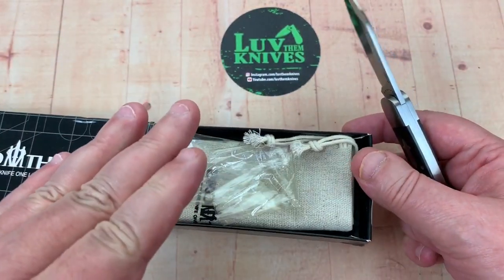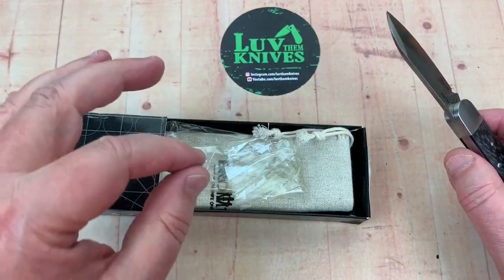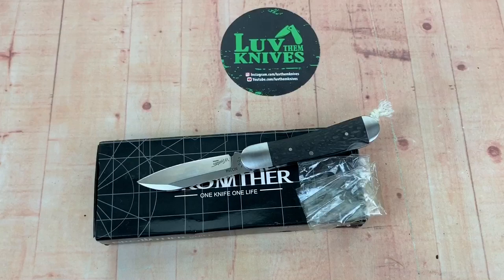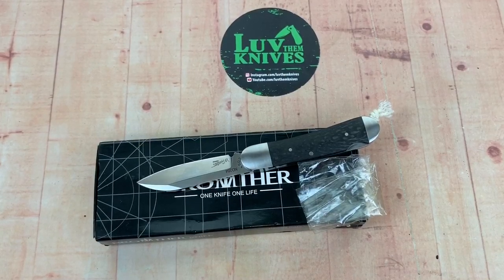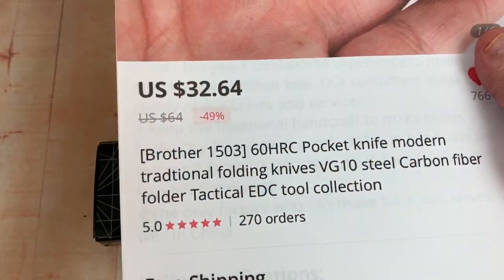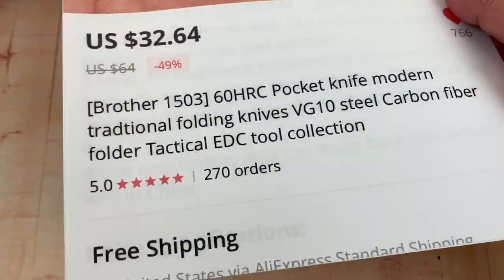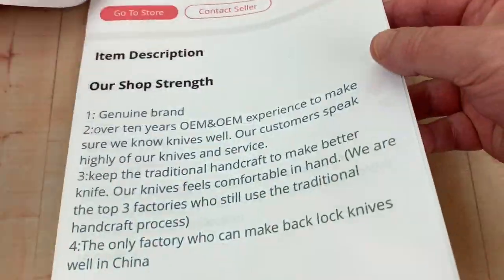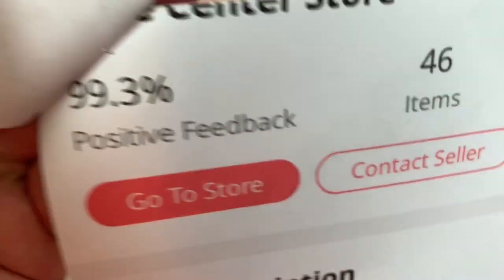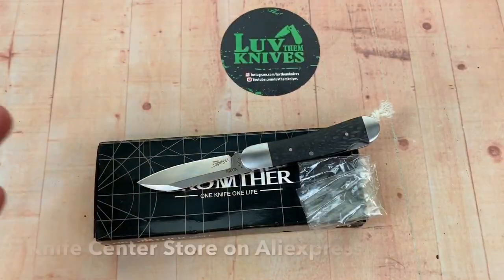I will give you the link to Brother Knives' Instagram, and also to the store that they told me where to go and where I should steer people if they were interested. I believe it's some kind of knife center store — I cut it off with my printer. It's just all kinds of love.